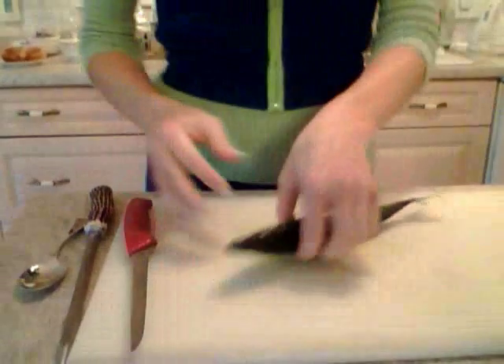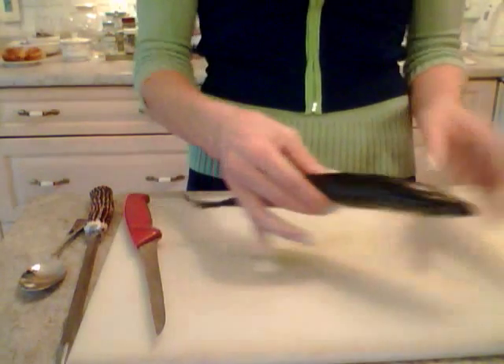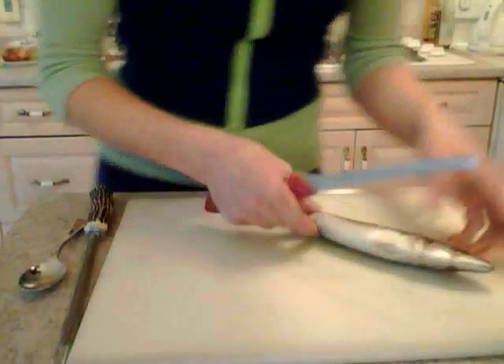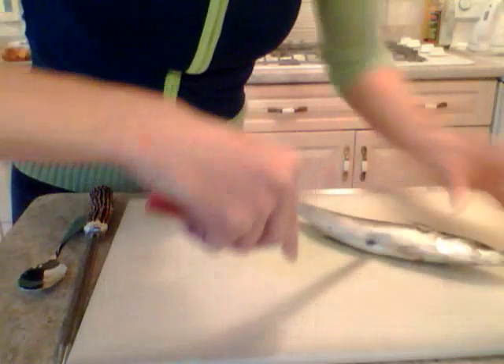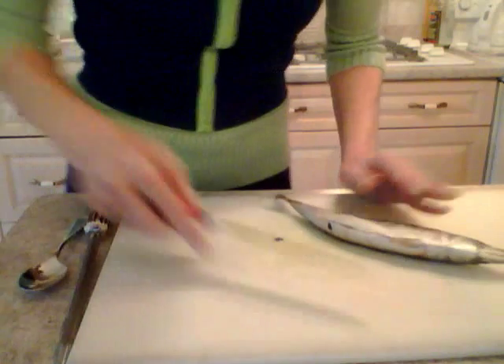You're not going to see my face, but I'm going to try and show you this technique. Here's a mackerel — this is actually from the Gulf of St. Lawrence, it's a Canadian mackerel. So the first thing you want to do is cut from the head down to the tail, at least down to here. So now that's open.